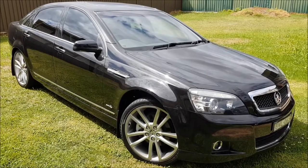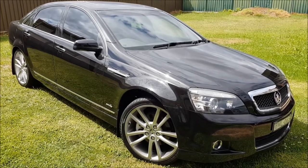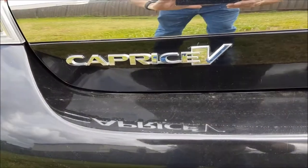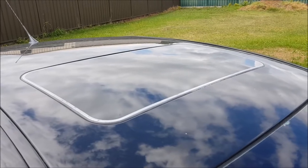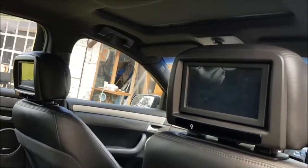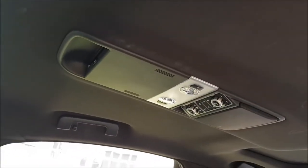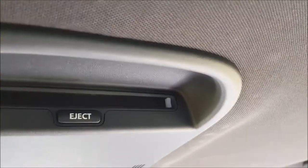This is the car we're dealing with today: a 2010 model WM Caprice, badge series 2 Caprice V, fitted with a sunroof. This model has DVD displays fitted to the rear of the headrests of the front seats, and the DVD player itself is mounted in the roof at the rear along with the air conditioning controls, a couple of lights, and some media control buttons.